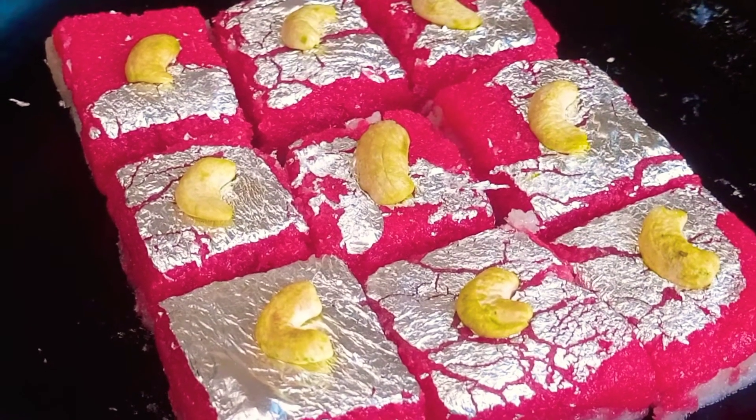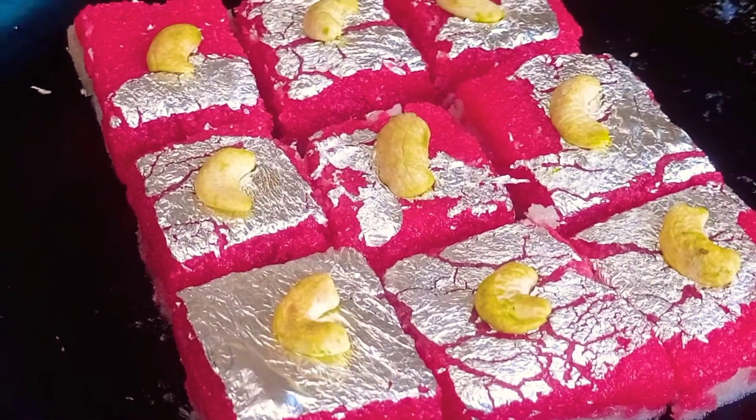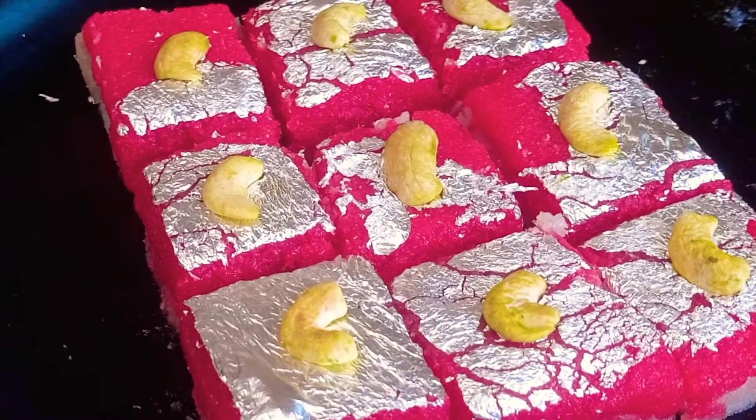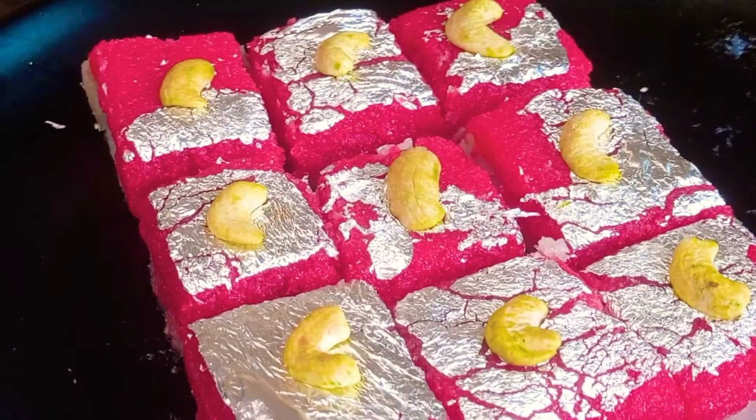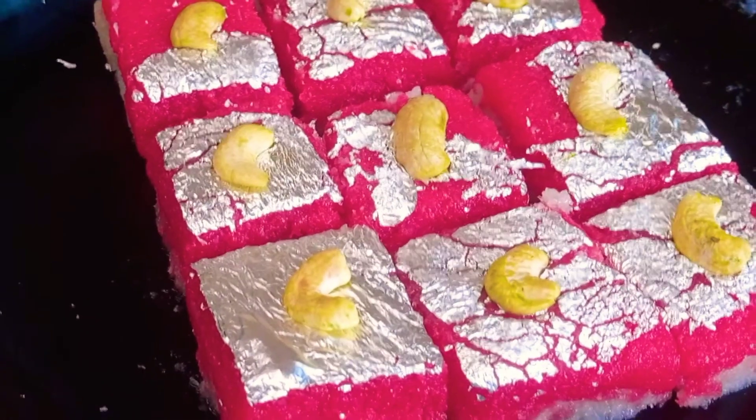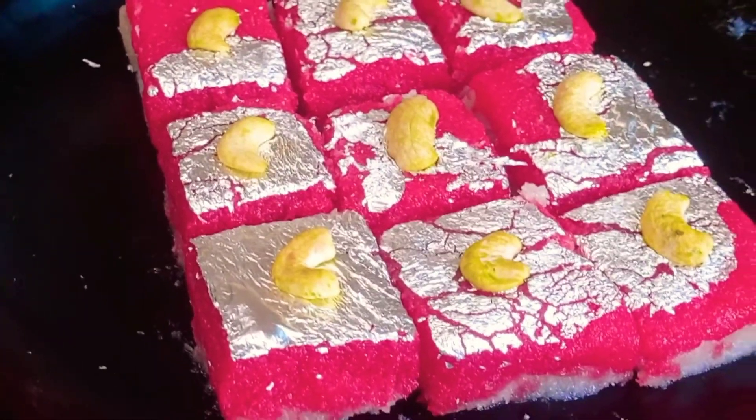Hi, welcome back to Kamakshi Maladu Info Channel. This is the sweet shop style — we will show you how to make coconut burfi. If you want to make coconut burfi, please subscribe.